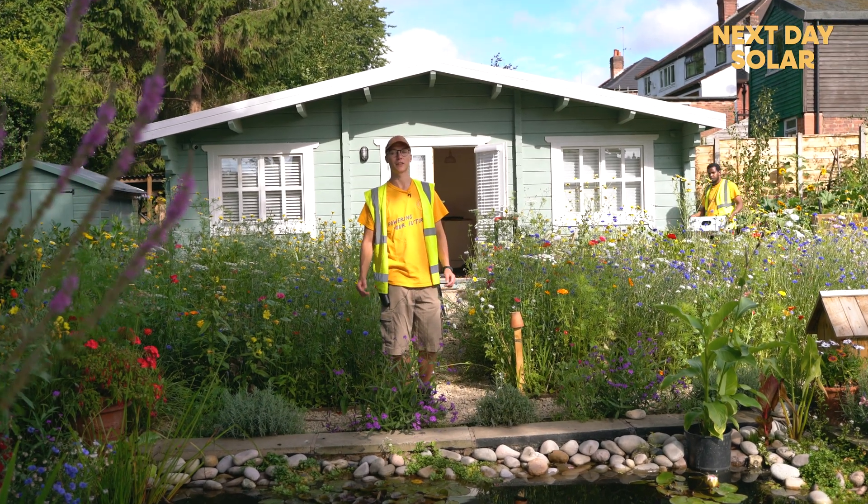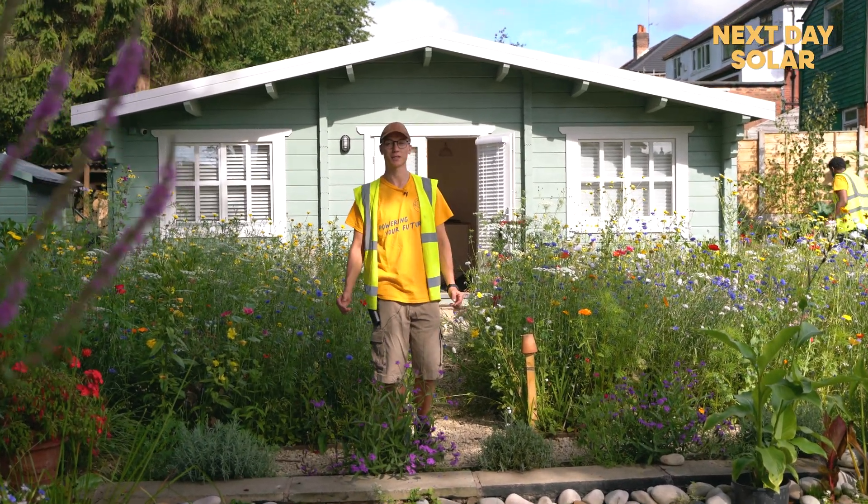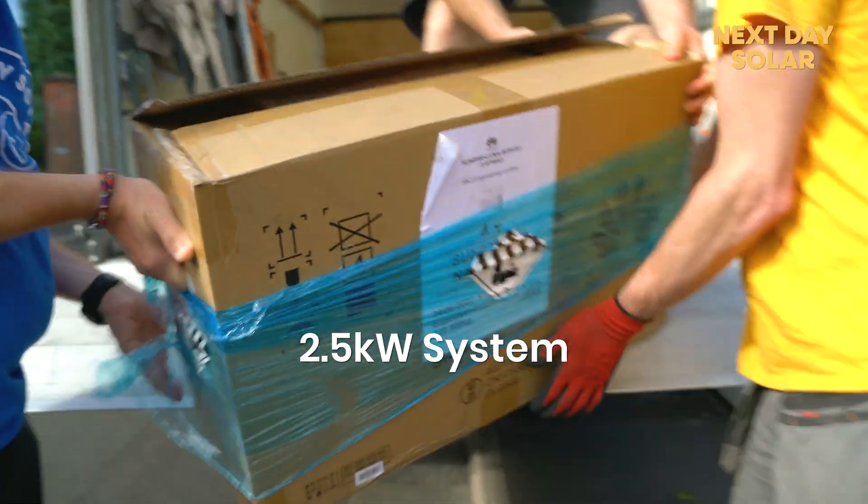Hello and welcome to Next Day Solar. Today we are in sunny Manchester installing six panels onto a log cabin at the back of a customer's garden, giving them a two and a half kilowatt power system.